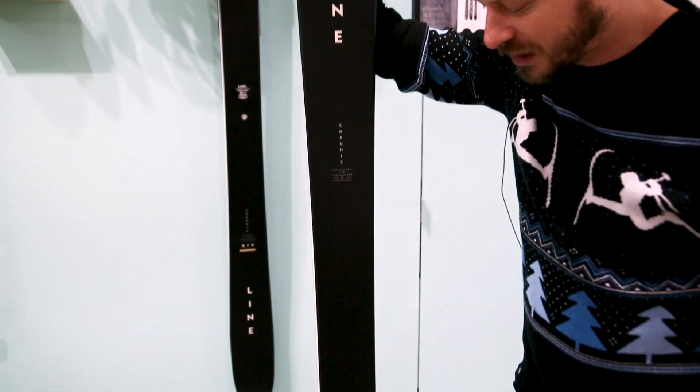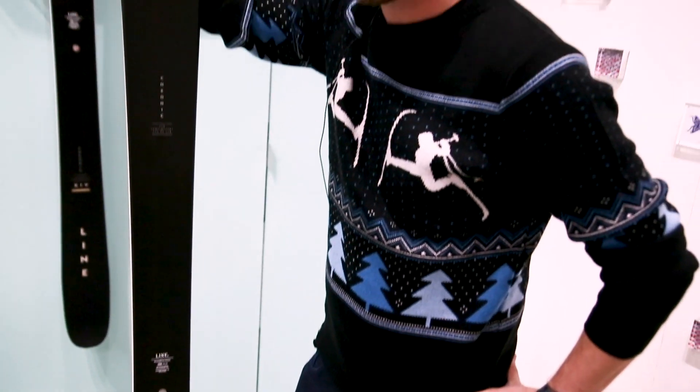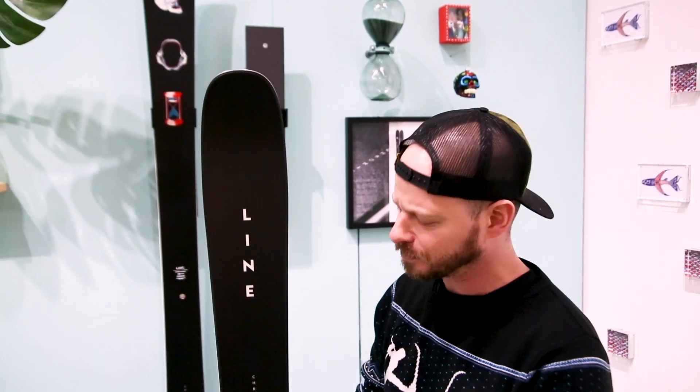Line Chronic is our flagship freestyle model. It's been out for about 14 years, and it kind of changed the game. Back then when we came out with it with the black crows and the white there, and this is the third iteration of the ski.